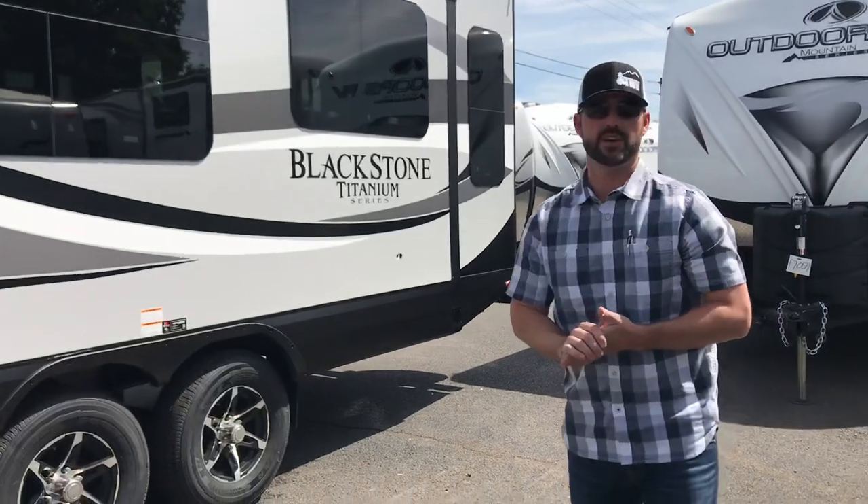That is basically the exterior of the Blackstone 260 RLS Titanium. We're going to move to the interior next.